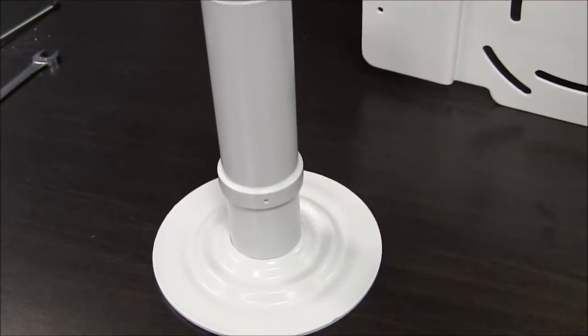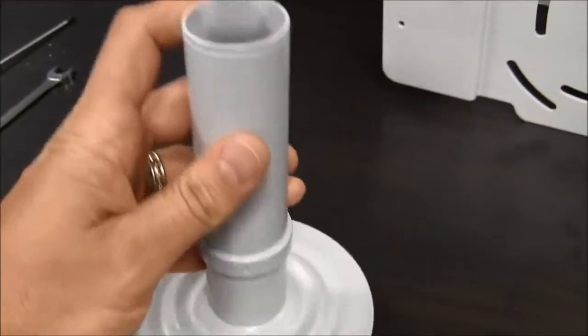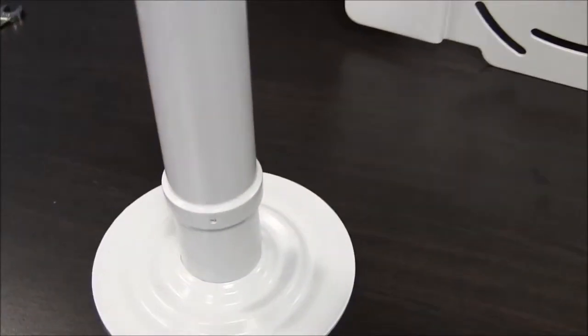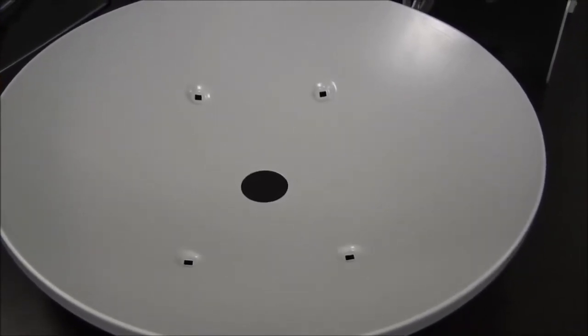Step one: ensure that the top and bottom portion of the feed are securely fastened together. Step two: ensure that there is no damage to the dome area of the dish.